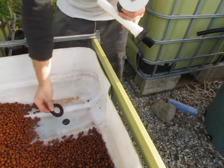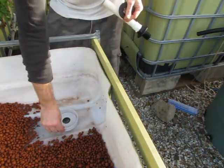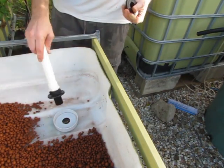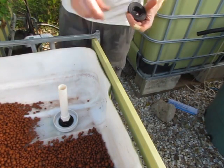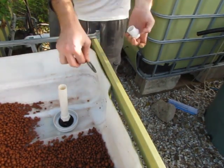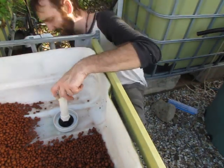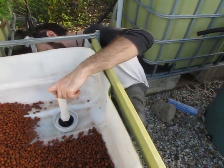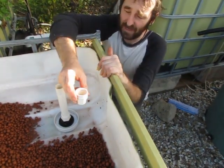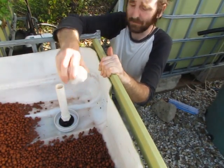First we have a washer that sits down there just to stop any water escaping, then we have the end cap that helps lock the shroud in place, then the bulkhead fitting with the standpipe goes in like that. Underneath we screw on the nut and another washer, and on the end of that we have the siphon tube. Then we have the fitting for the waste water back into the sump tank.